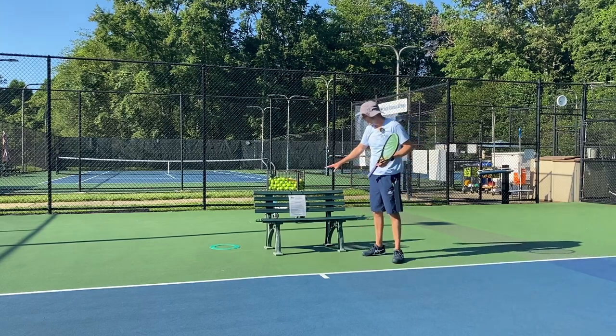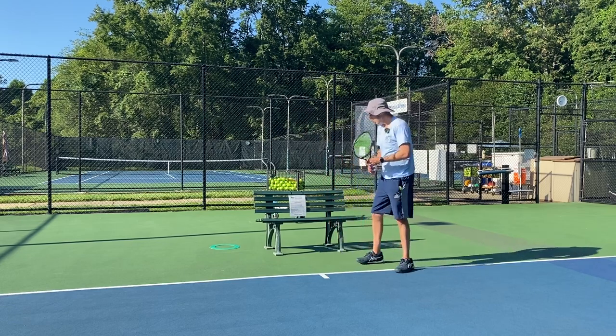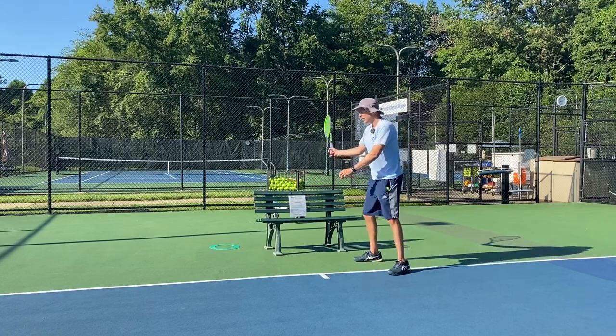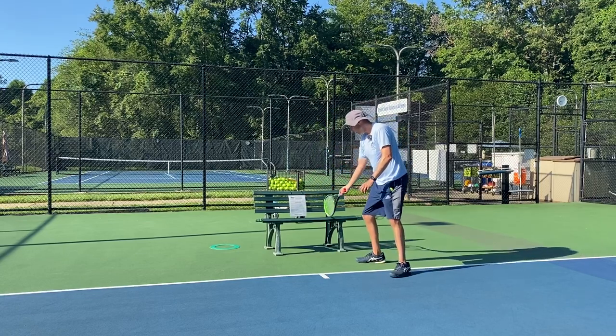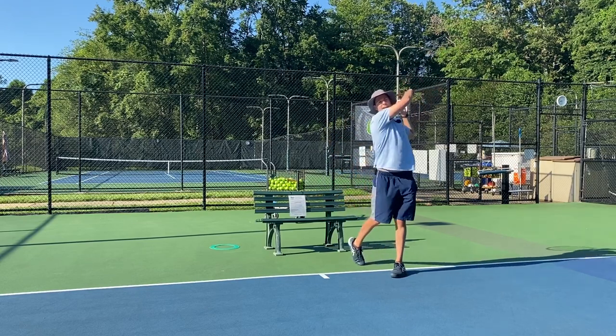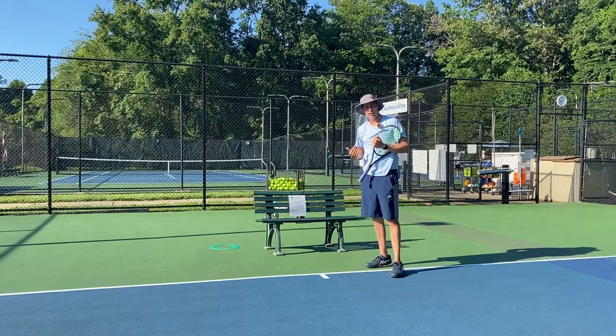You can use a camp chair or any kind of chair. I'm tall, but it's a little bit below my knee. What you're going to do is set up, and you can have a friend or do it yourself. I've got some balls here. Set up in your unit turn, drop your racket head so it grazes or touches the bench, feed the ball, and finish your shot. Let's go ahead and see what some of those look like.